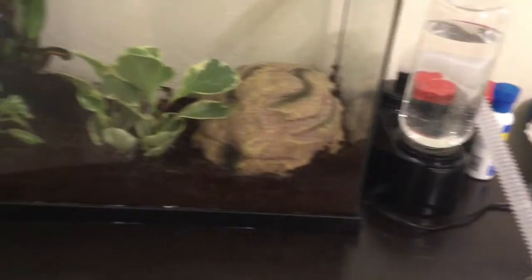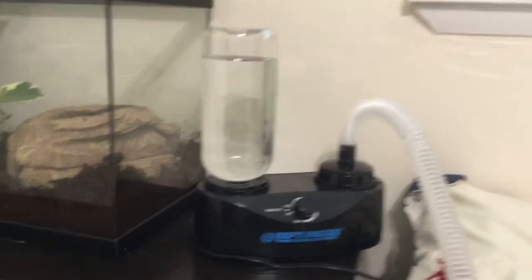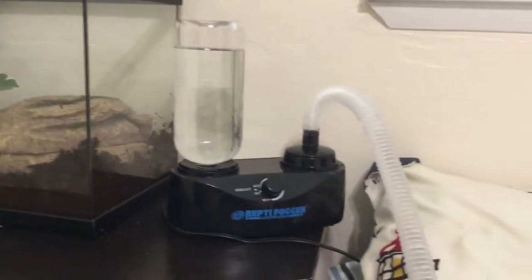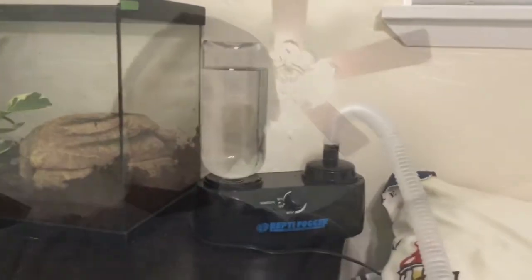His tank is pretty cool. You're probably wondering what that thing with the tube in water is — this is a reptifogger. It is for humidity and it helps keep your tank moist. I found it for around $60. It helps keep his tank moist and I really like it, so you should probably check it out. This is optional, but it also helps your frog shed, and I've been seeing shed around the tank, so I'm pretty sure it's working.